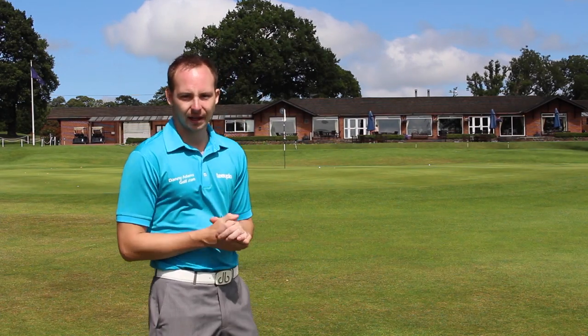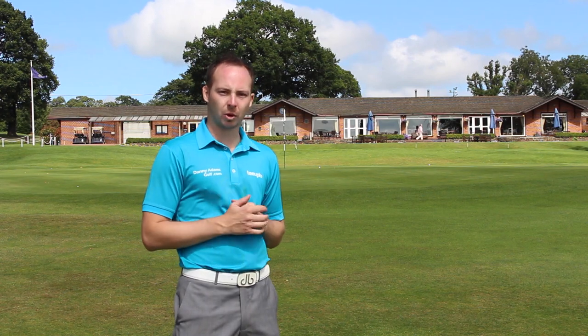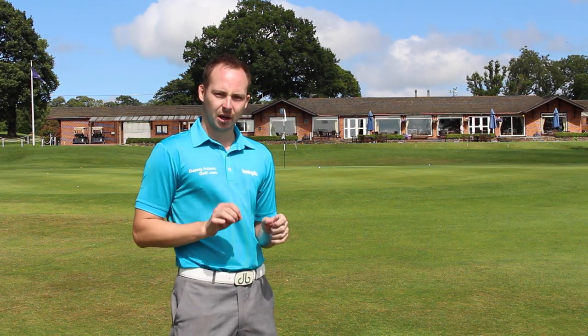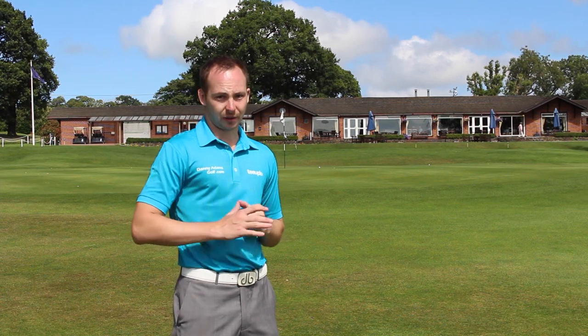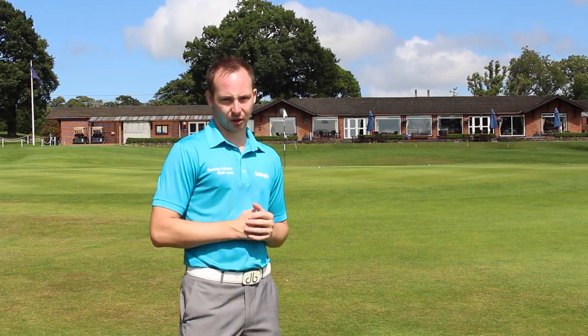Thank you for joining us today. I'm Danny Adams here with Tierplow and today we're at Kettleston Park. It's an open qualifier course in Derbyshire and today we're going to look at different areas of the game and try to improve your technique to lower your scores. We're also going to have a little look at the course, let you guys have a chance to see what the course conditions are like. Hopefully you come and play the course yourself — I'm sure this video is going to help you.